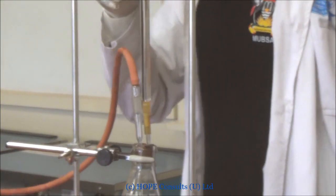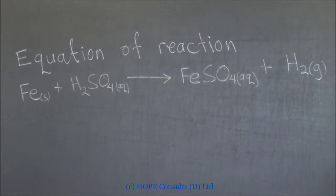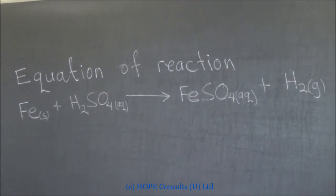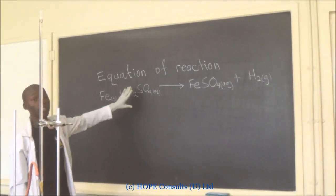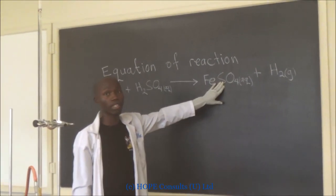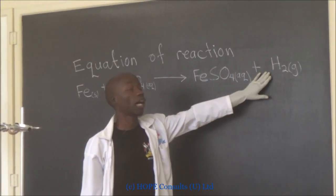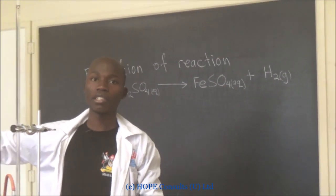The equation of reaction will be as follows. When I add finely divided iron into the sulfuric acid, I will generate these products: iron sulfate and hydrogen gas, which I am going to collect into this balloon.